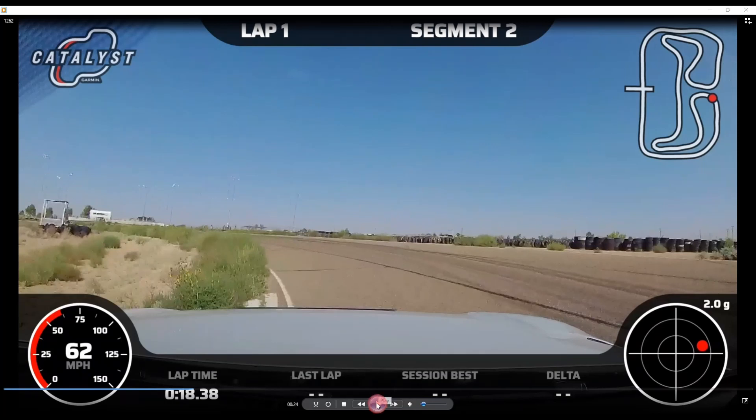There are two reasons I'm trying to carry as much speed as I can. Looking at the track map in the top right, I'm carrying as much speed through turn 3 as I can because turn 4 is a decreasing radius.